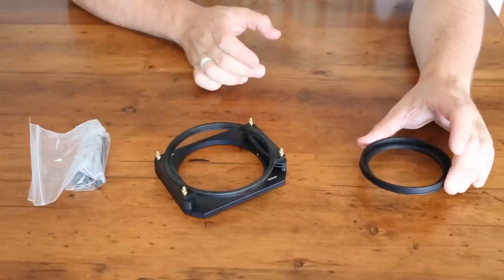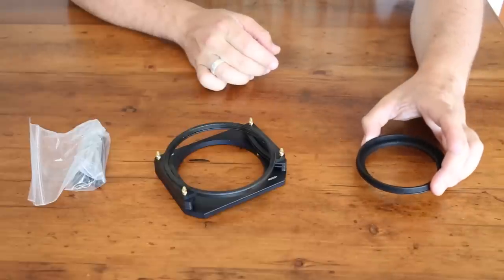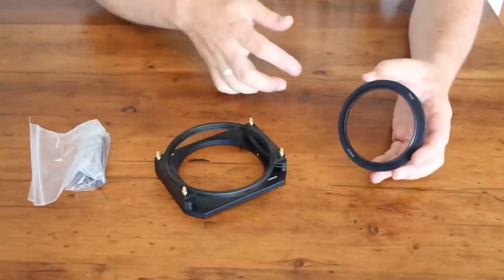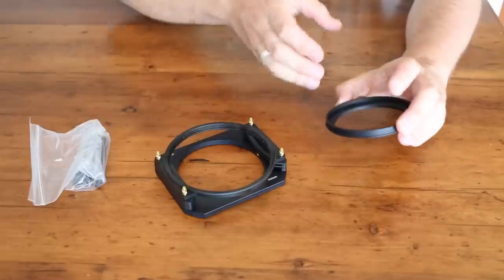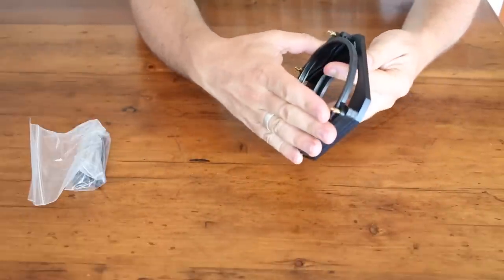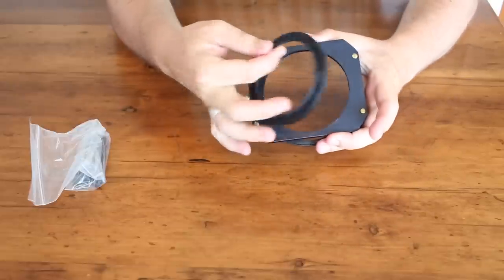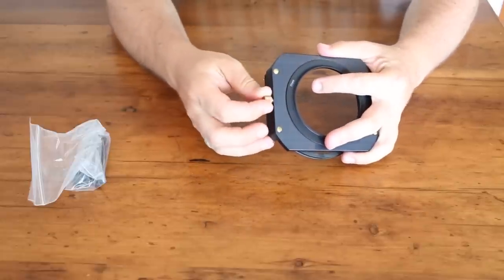On the right-hand side here we have the adapter ring. This is a 77mm ring, so basically what you do is you use this thread here — 77mm — screw this onto the front of your lens, and then this acts as the mount for the holder itself. The way that the holder attaches is with this little thumb screw right here.